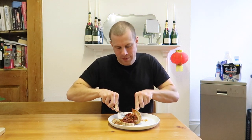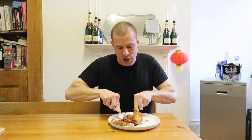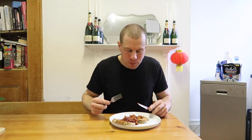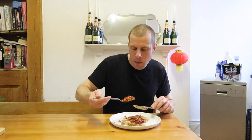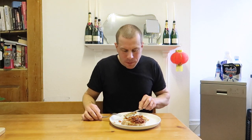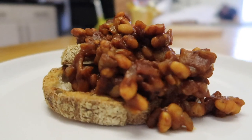The sourdough bread from Bread Ahead is delicious. I'm pretty proud of myself. Let's do it.